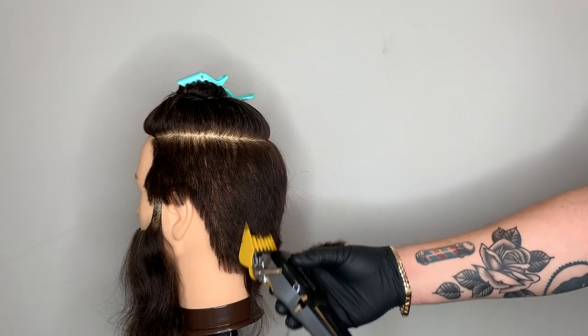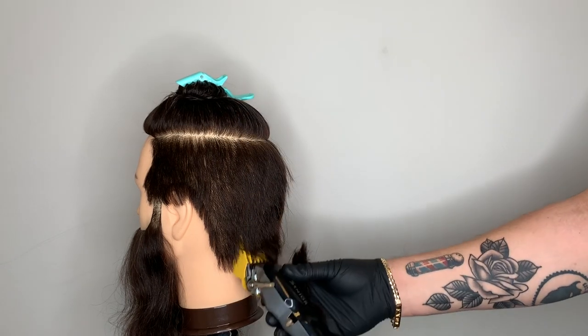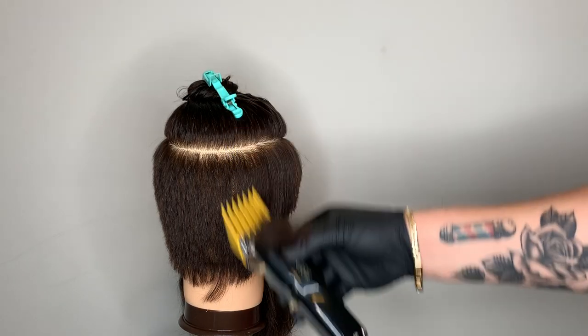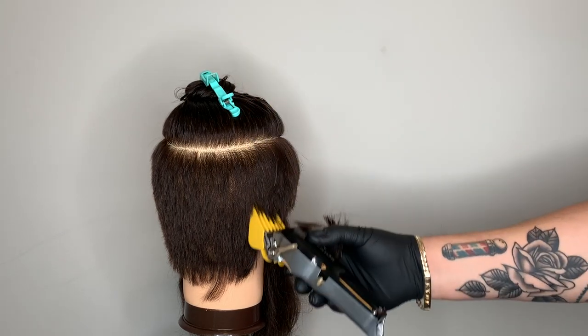I'm working all the way around the head. I'm starting right above the occipital bone and at times working down towards the nape, bringing the clipper straight up. This is a lot of repetition because we're trying to bring all the hair down to the same length.